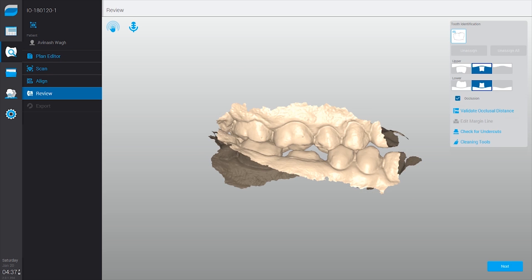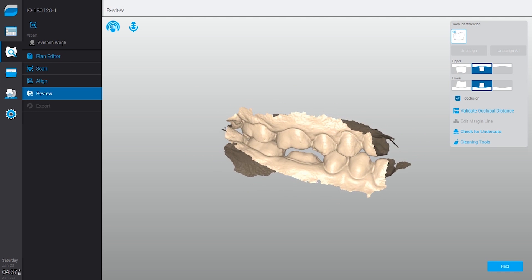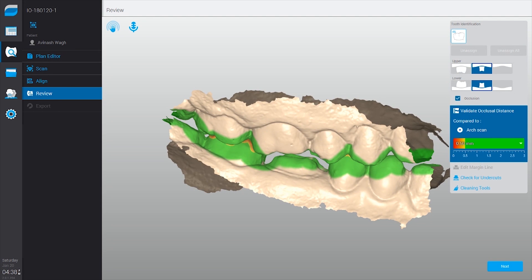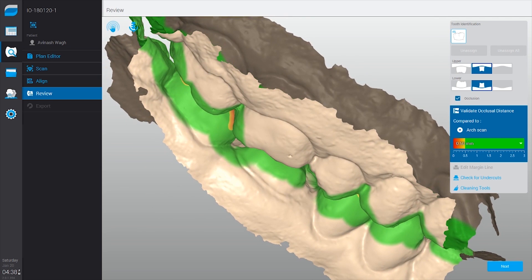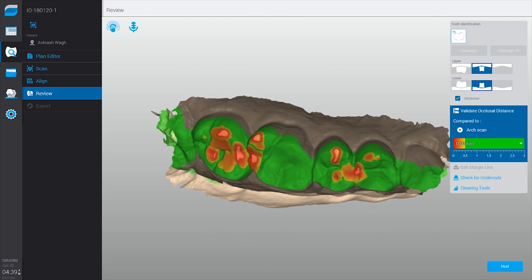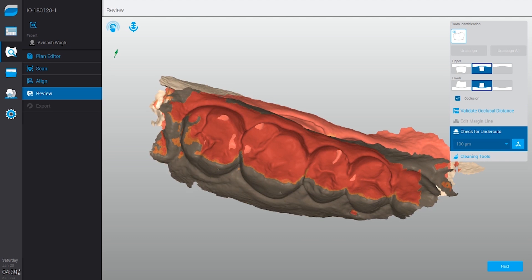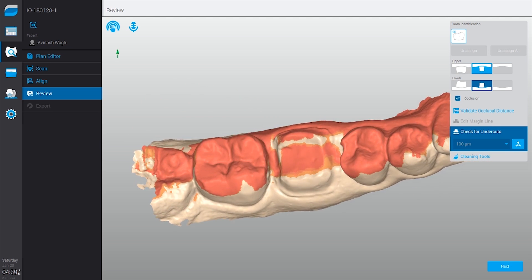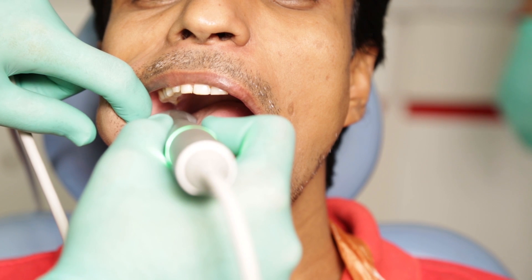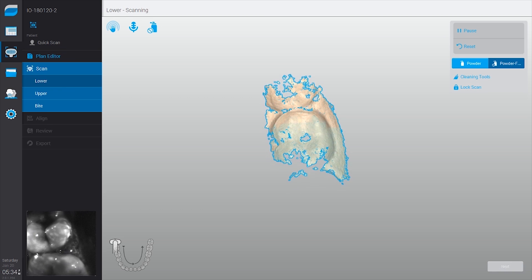You also have this unique feature of gauging the occlusal reduction in the form of a color-coded map. As long as you can see green, you are okay as far as the occlusal clearance is concerned, whereas red will indicate that you need some amount of reduction. I can also see the path of insertion in case I'm working on a bridge or multiple units, giving me the ability to adjust the path of insertion then and there instead of calling my patient back. I can also use the Dental Wings intraoral scanner to make full arch scans.